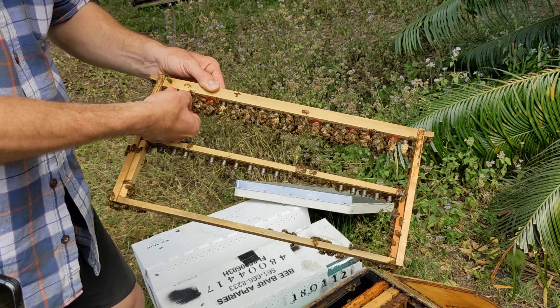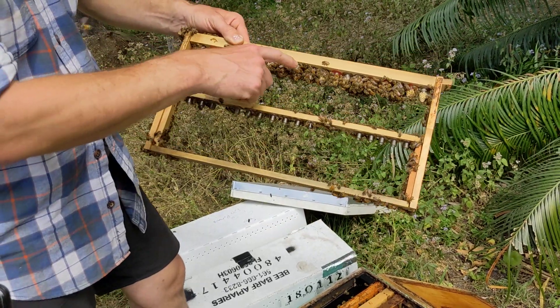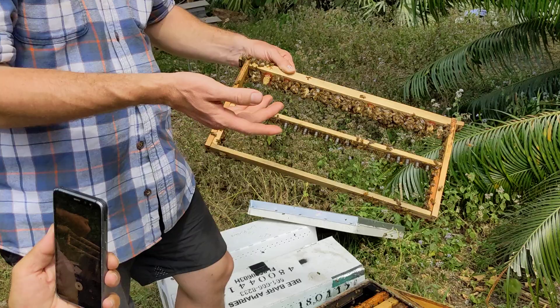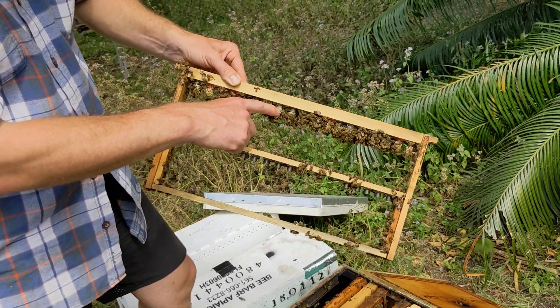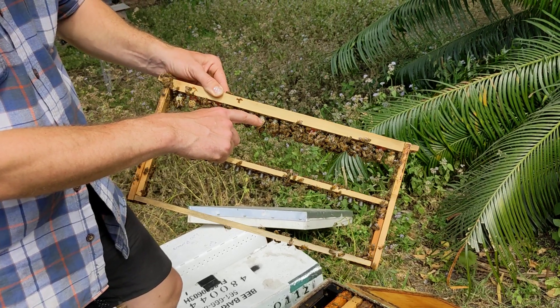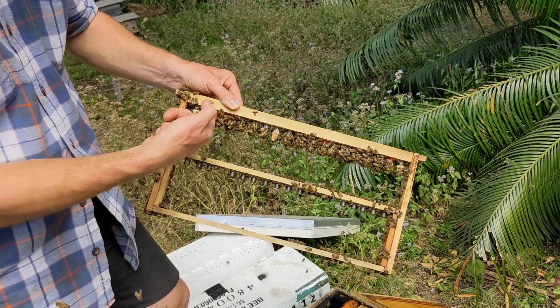And then you'll wait for her to go mate, start laying, and you'll sell it. Yep — or turn them into a whole new colony. You can build it right up from there, whatever you want. Now, these ones that still have the jelly — those were grafted just a few days ago, so they're still consuming the rest of the jelly. They're less mature than these. You're looking at the jelly on the top — the first is clear. So these still have to finish consuming that right now.